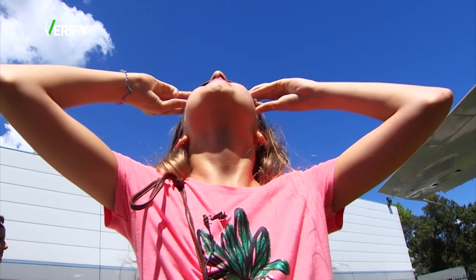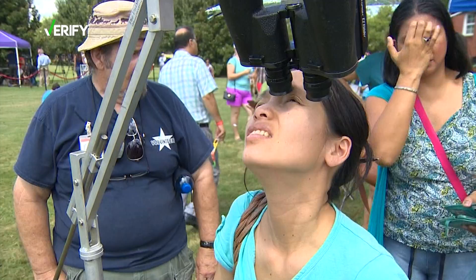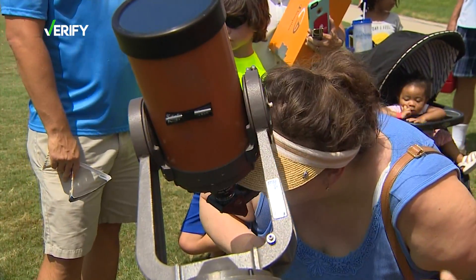Failure to check could turn this celestial moment into a lifelong problem. You can get something called solar retinopathy, which is damage to the macula. The macula absorbs this light and it essentially burns it, and it can lead to permanent vision loss.